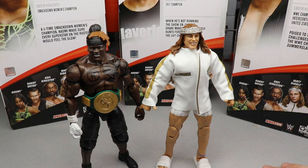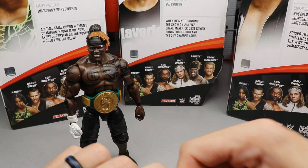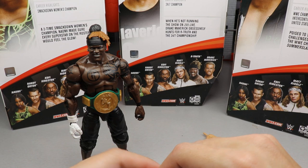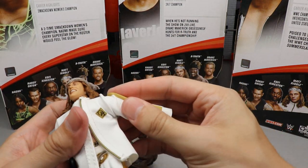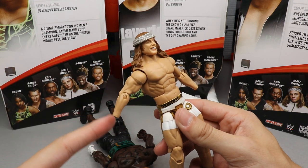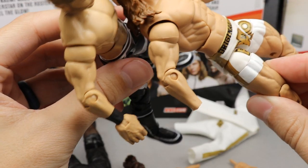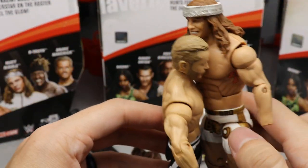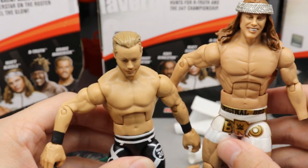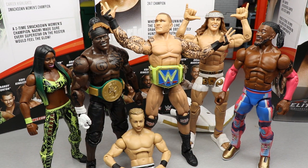Let me know how you guys would have ranked these in the comment section below. One more thing I wanted to show — if we take the jacket off the Matt Riddle figure, you're going to notice that the shoulders and arms on Matt Riddle are the same size as Drake Maverick's. Matt Riddle and Drake Maverick have the same arm and shoulder size, even though Drake Maverick is eight inches shorter than Matt Riddle and weighs almost a hundred pounds less.